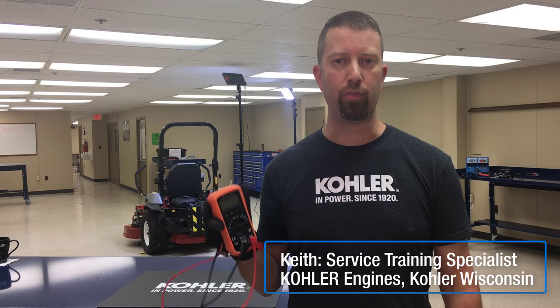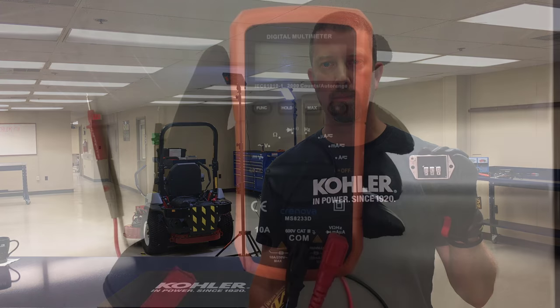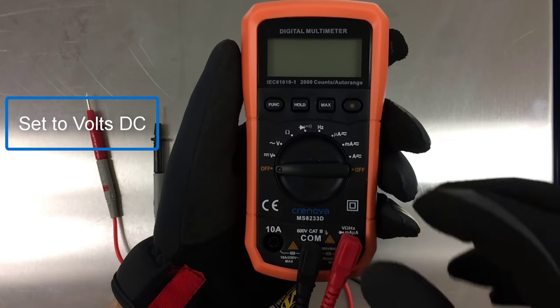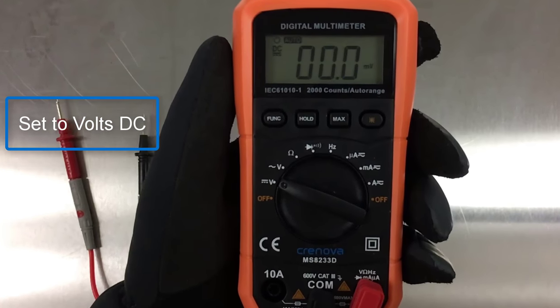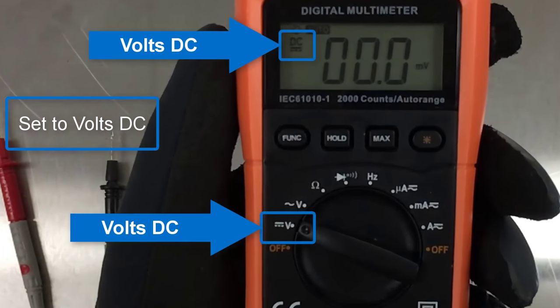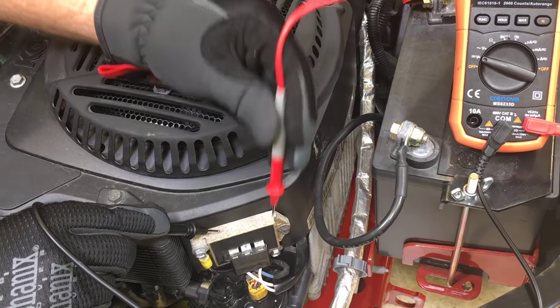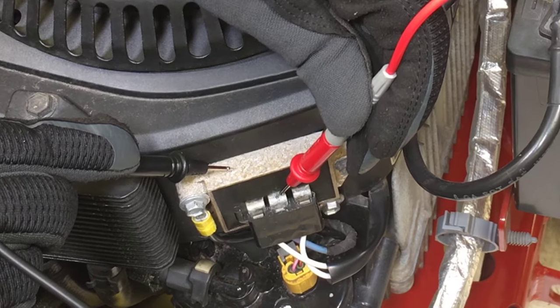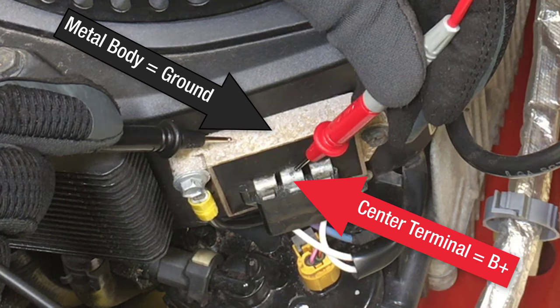Once we've confirmed battery voltage is above 12.4 volts, we can begin testing for battery voltage at the rectifier regulator. Set the multimeter to volts DC. With the engine and key off, place the positive probe at the center terminal of the rectifier regulator, and place the negative probe at the rectifier regulator body.